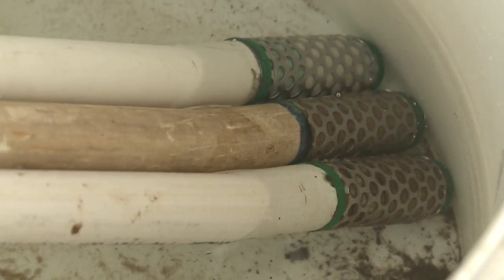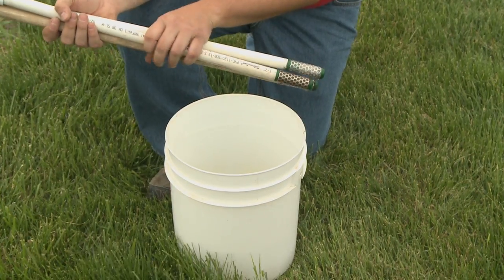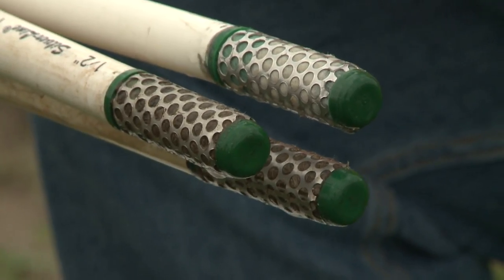For producers in the Nebraska Ag Water Management Network, or NAWMN, now's a good time to remember to get out into the field and get your watermark sensors installed. First, you need to do some prep work before you go out in the field. Find your sensors, soak them in a bucket of water overnight, then take them out and let them dry. You can even put them in front of a fan to let them dry out a little bit quicker, then re-soak them at least another night, let them dry out again, and then take them to the field wet. We need to do this process before we go into the field just to make the sensors work better throughout the season.